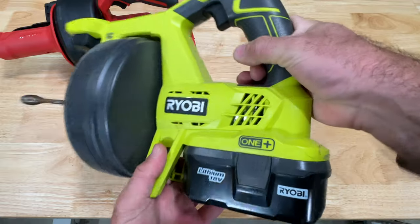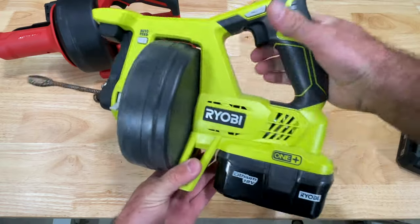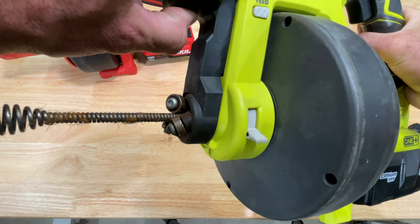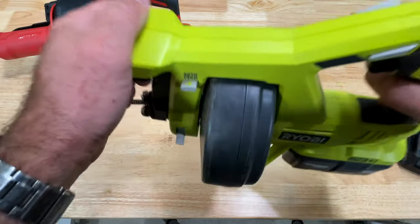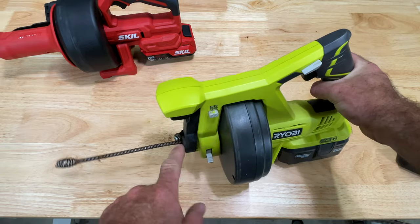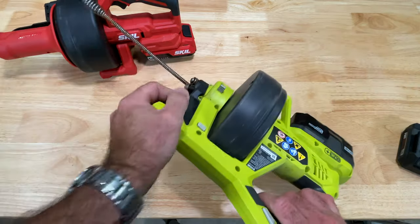Here is the Ryobi that I've been using for practically a decade. It's got forward and reverse just like the Skill does. It is 18-volt only. The way to feed this is these ball bearings here — when you squeeze this handle up, it squeezes the ball bearings together, those bottom ones come up, and it squeezes the cable and feeds. It has an auto-feed feature where you squeeze it, press this in, and it locks. But it does not lock up super tight and you have to squeeze the handle — even though it's auto-locked — to get it to feed hard, fast, and to make it through bends.